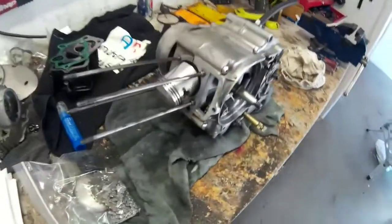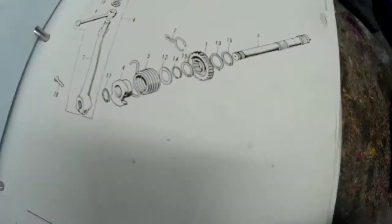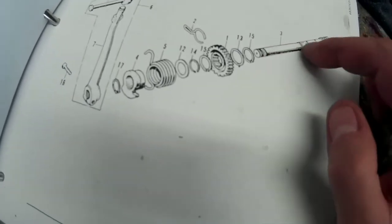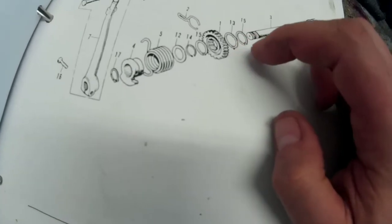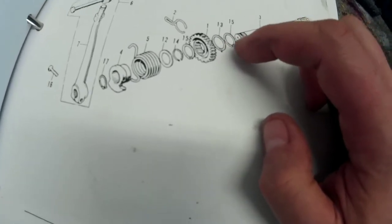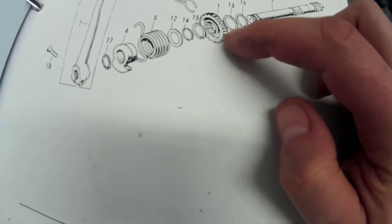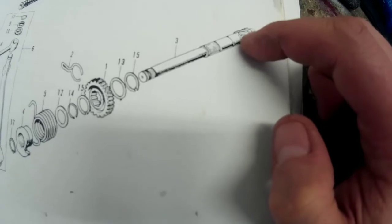I'm putting the engine back together. I found the problem with the kickstart and I'll show it to you on the diagram. Here's the diagram. This is your kickstart shaft right here, and these are the washers and the C-clips. Here's the gear right here that kind of slides on this end of the shaft back and forth when you kickstart.